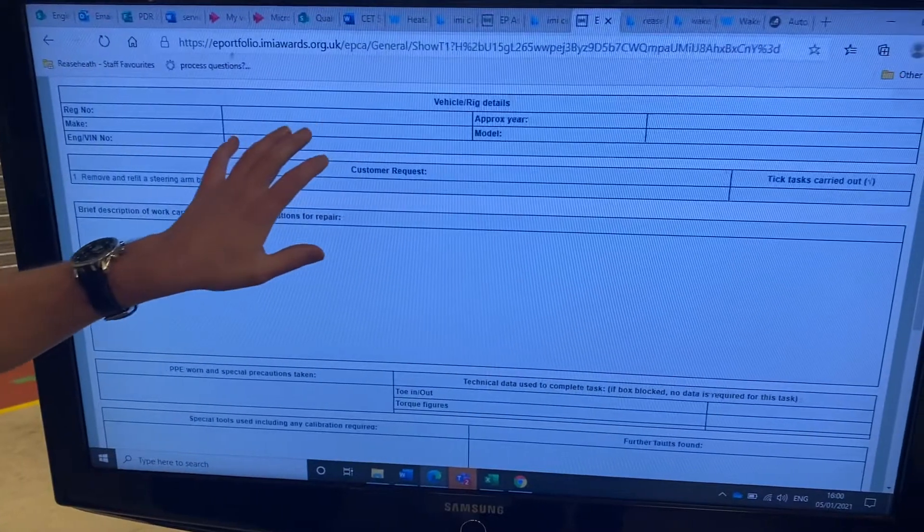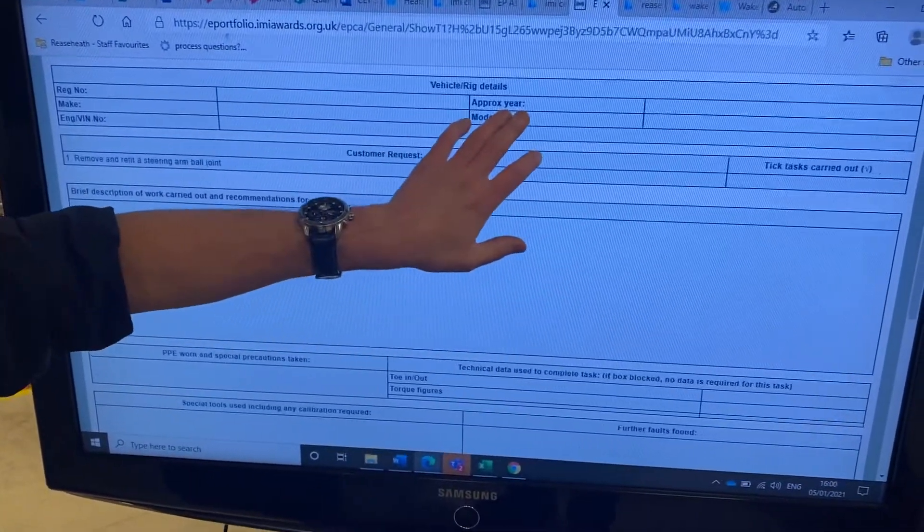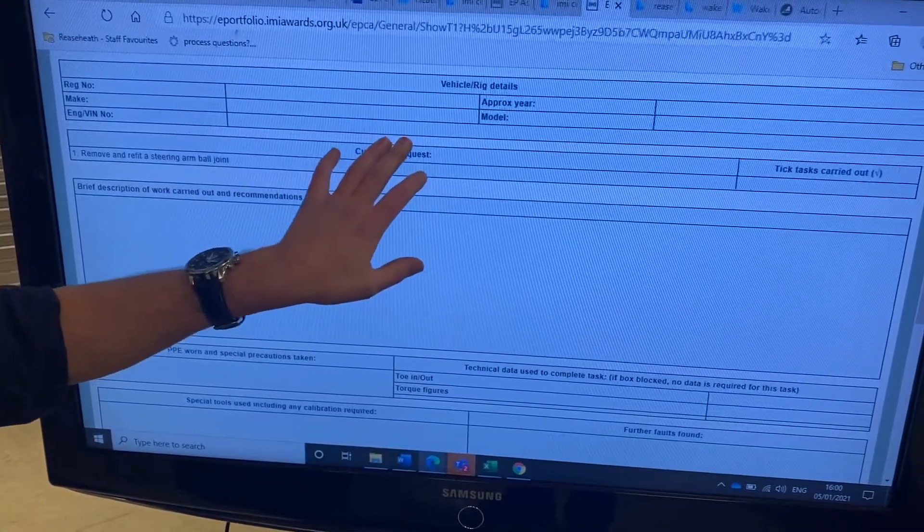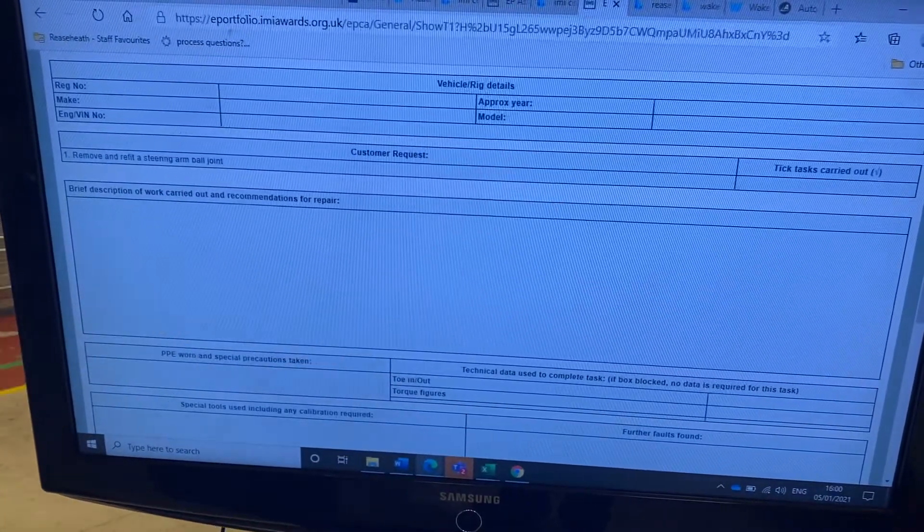For my job card I'll need the vehicle details: the registration number, approximate year, the make, the model, and the Vehicle Identification Number — the 17-digit code off the vehicle.